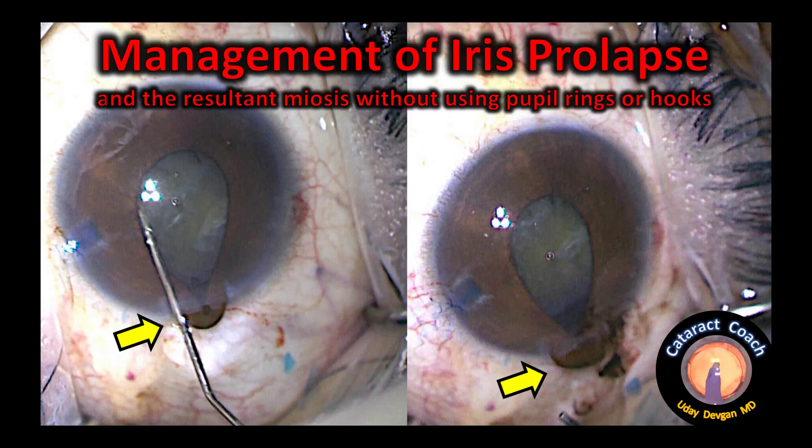CataractCoach.com, talking about management of iris prolapse during cataract surgery. Let me show you.